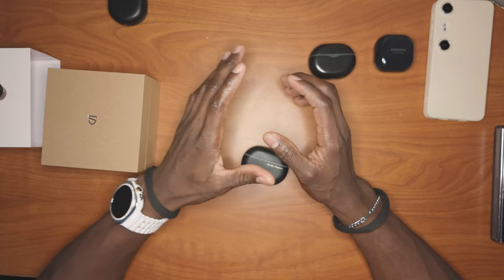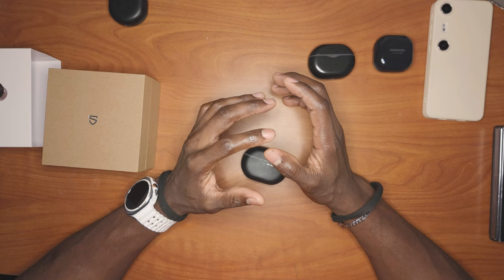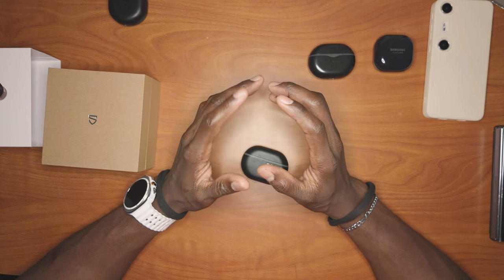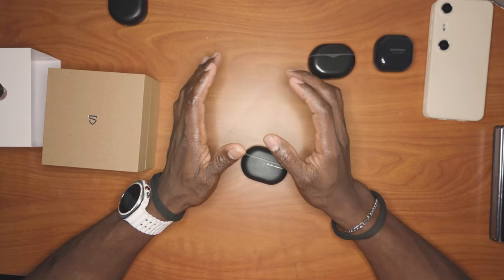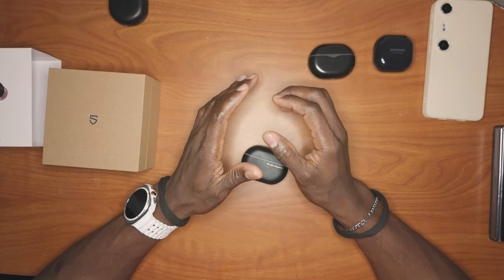I really loved this because none of my Samsung earphones could do that. I'm very Team Samsung — I have a lot of Samsung products, but I can't use my earphones with my computer, so if I had a call I would have to disconnect or switch. That always frustrated me. So when SoundPeace came around, I really loved the idea.